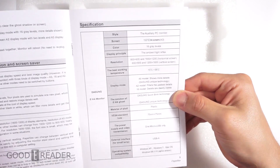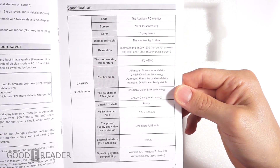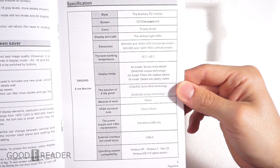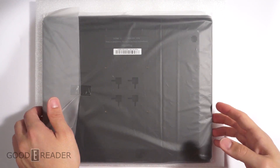We also have some documentation — this is your user manual. It shows you operating systems and display levels. If you pause the screen you'll see a lot of the specs here, different levels of grayscale, and it's 1600 by 1200 resolution, which is not too bad. You can pause the video and read up on that.